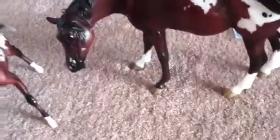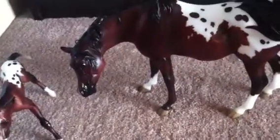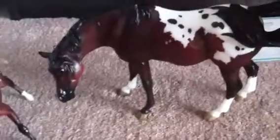I believe that is about it. So, until next time — or if anyone else wants a detailed video of whatever horses I have, just let me know. Until then, the Miner Maniac out.